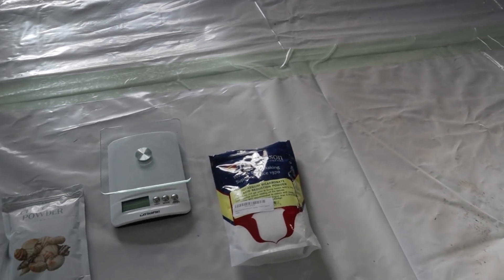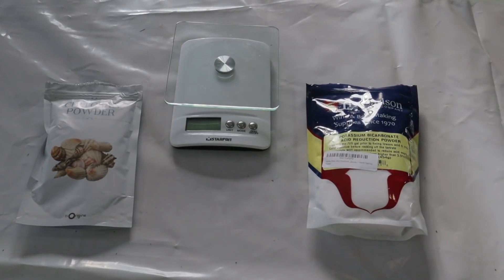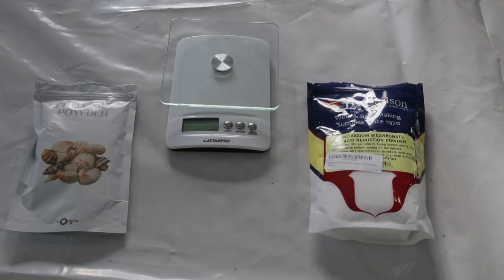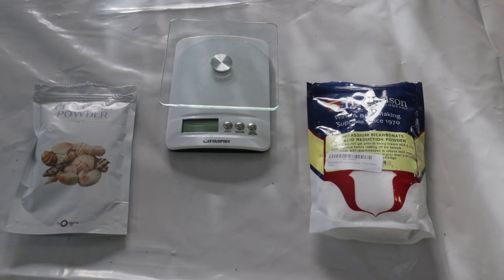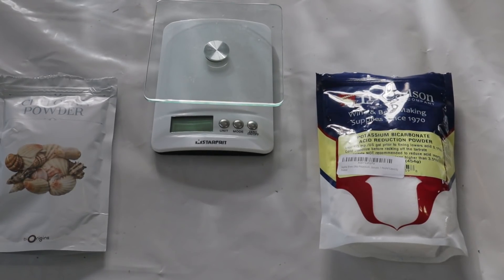If you're curious about sourcing these ingredients — you don't need to buy 40-pound bags from a horticulture store. You can go to winemaking suppliers, because chitosan, potassium bicarbonate, and potassium sorbate are all common in winemaking and they sell them in smaller sizes useful for home gardeners. Here on the left is the chitosan powder and on the right is the potassium bicarbonate, both purchased from winemaking suppliers.